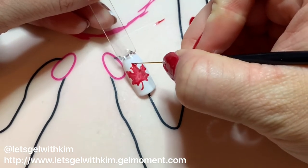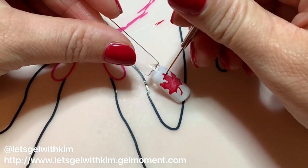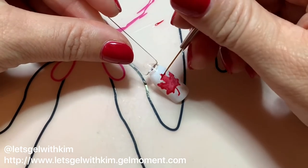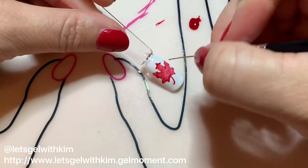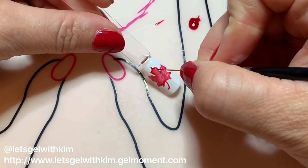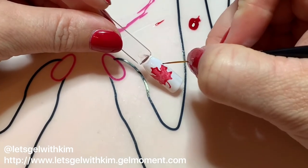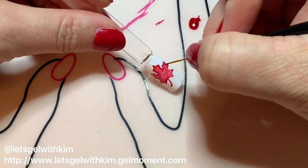Now I'm going to take my striping brush and outline everything. This is where you want to be really focused, because you want your lines to be nice and sharp — this is your final outline. It's also a great time to fix any little bobbles or things you didn't quite like about the shape.